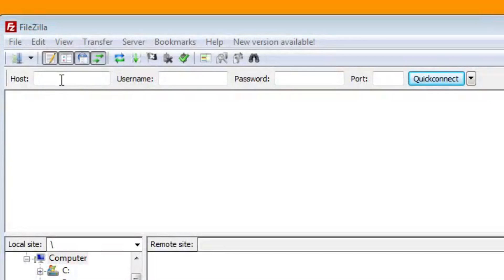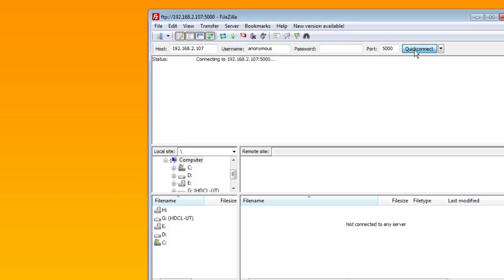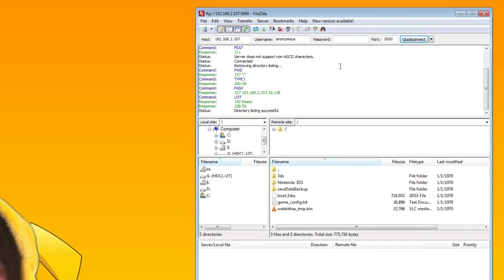For host, retype in the IP address: 192.168.2.107. Leave the username and password fields blank, then put 5000 in the port field. Click the quick connect button — yours might just say connect — and just as easily as that, you're connected.